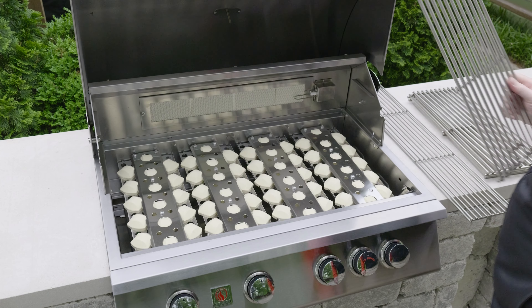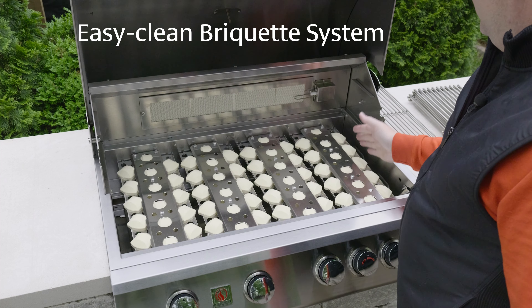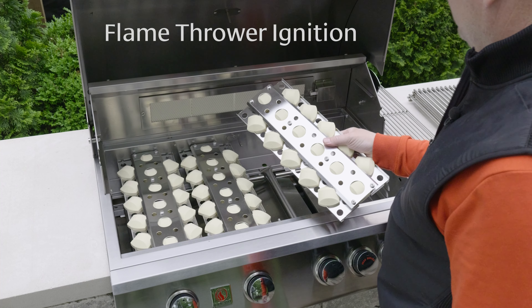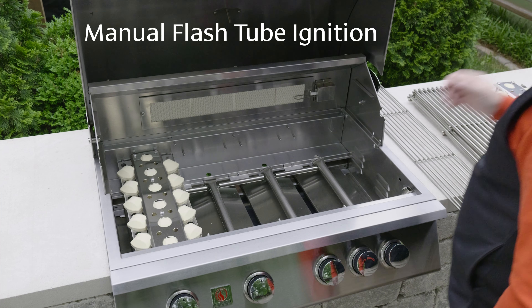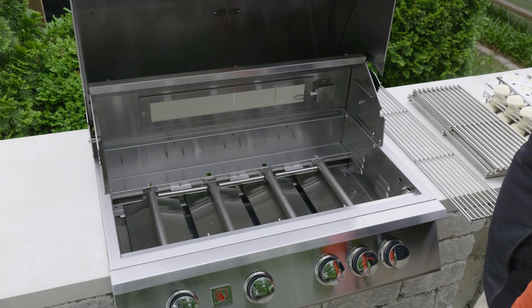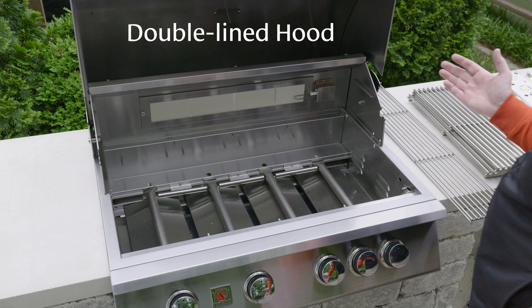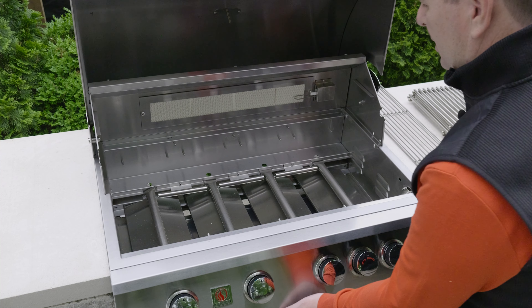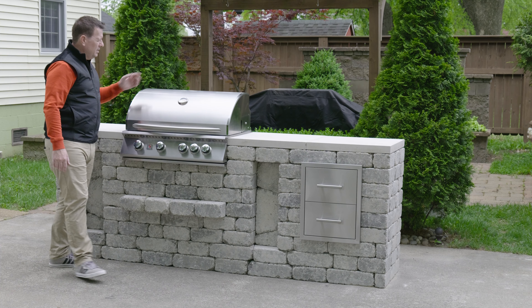I probably should have done the research on all the specs, but eight millimeter grates, I'm guessing. Under there, you have these trays — same thing on each of them. Then you have your stainless steel burners; these can come out and be serviced. This one has obviously never been fired up, but I've had mine for years and they last for years, no problem. Open straight to the bottom — perfectly made, high quality in every section and every corner.